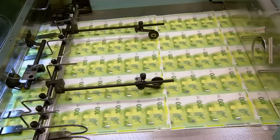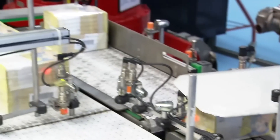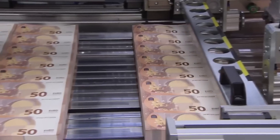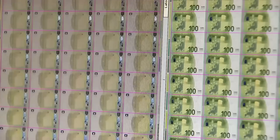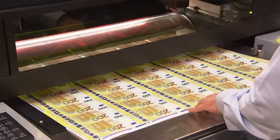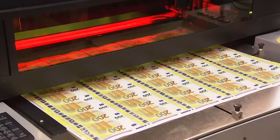Welcome to another episode of Behind the Make. Today, we're diving into the fascinating world of Euro banknote production, a process that combines cutting-edge security features with expert craftsmanship. From the selection of high-quality cotton paper to advanced printing techniques and hidden security elements, we'll uncover the secrets behind the banknotes that keep Europe's economy running.